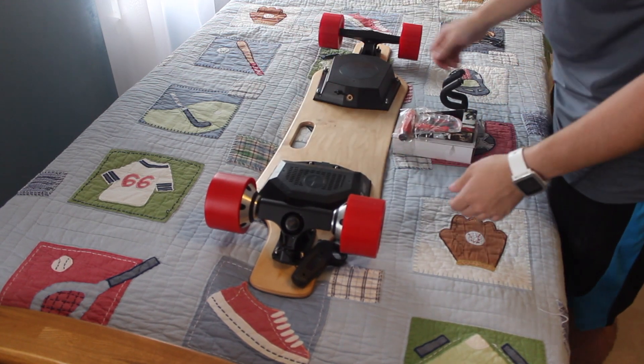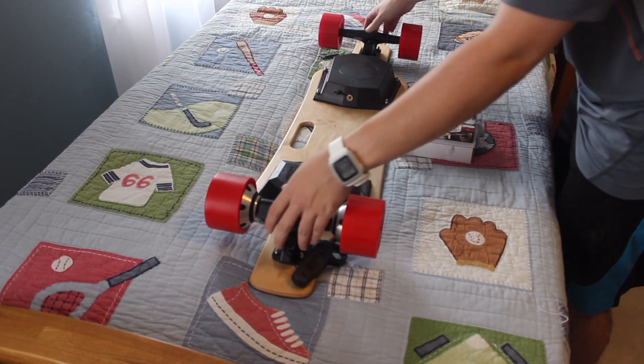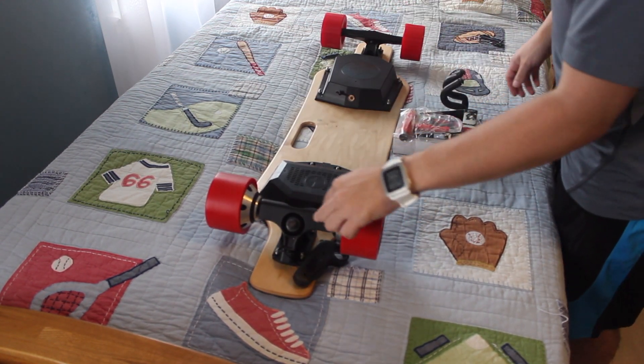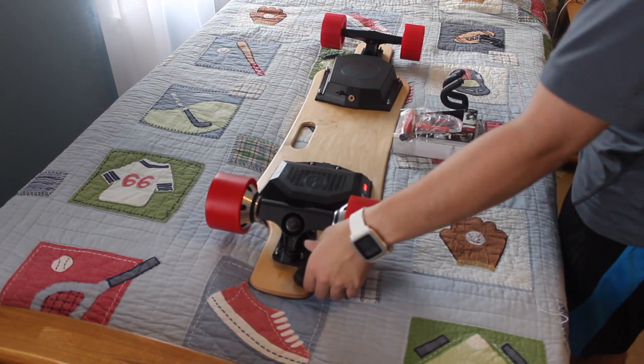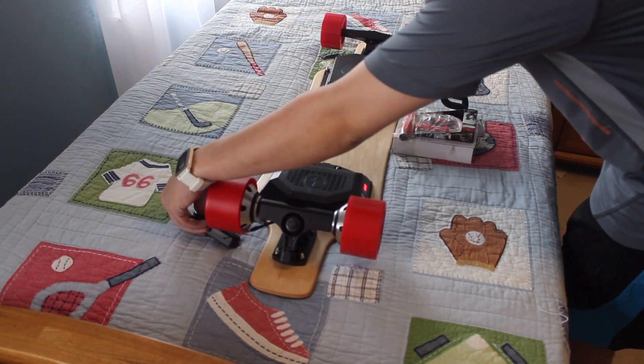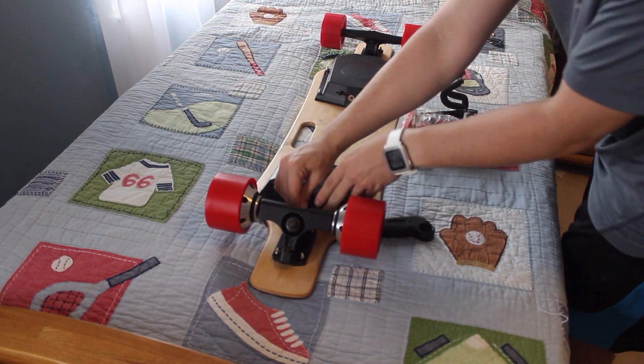Got a nice heft to it. This is the one without the new grip tape. Dual motors. I just got to charge too — the new automatic on.